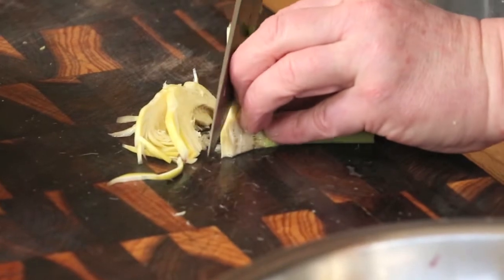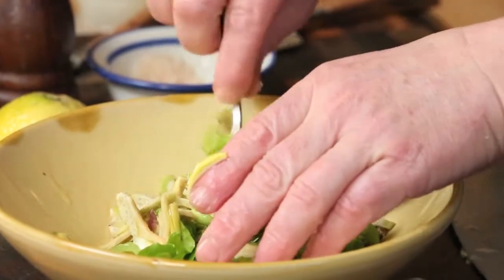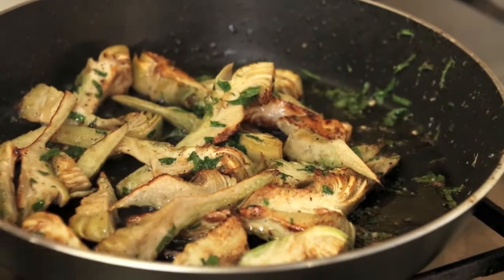Here they are shown sliced raw in a spring salad with asparagus and broad beans, or quite differently, sautéed with olive oil and parsley.